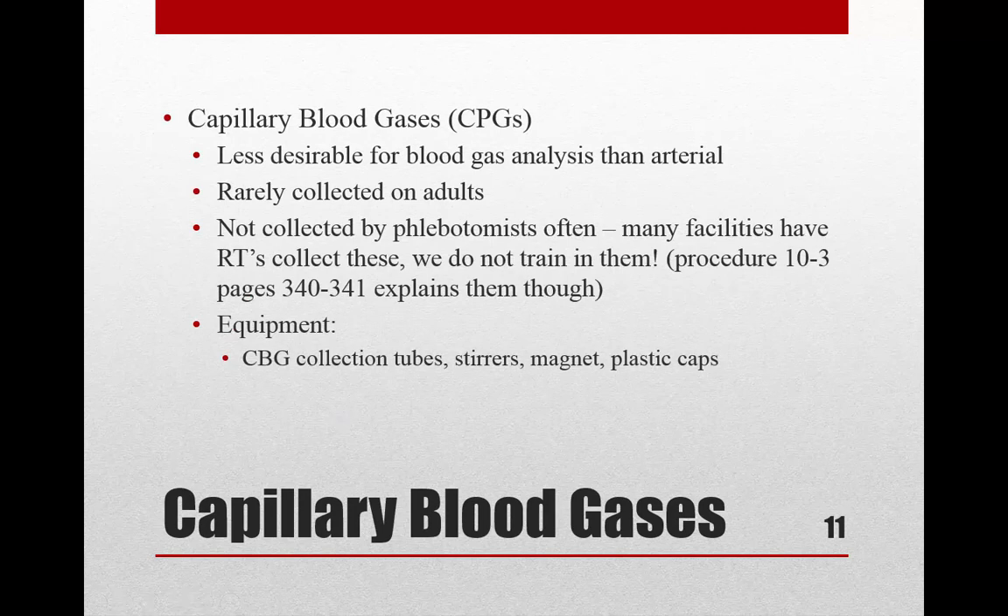Capillary blood gas testing is less desirable than arterial blood for blood gas analysis. Blood gas analysis measures the gases in your blood — oxygen and carbon dioxide — to assess whether a patient has adequate oxygen or too much carbon dioxide. Even though capillary blood gases can be done, most places use arterial blood gas instead.